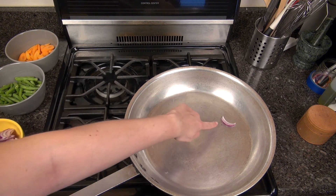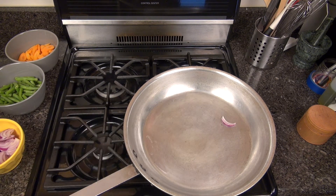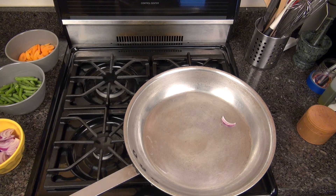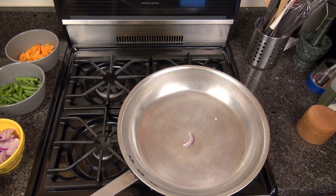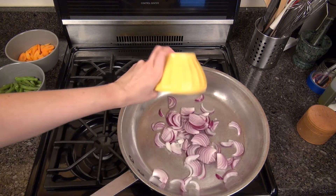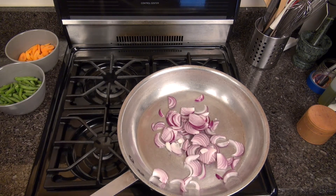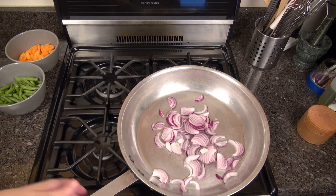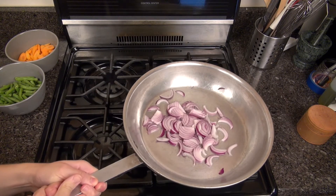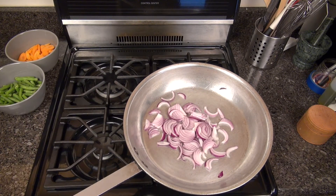A great way to test if the oil is hot enough is by adding just one small piece of your vegetable to the pan and seeing if it sizzles. Here you can see my onion is not sizzling, so I'll wait until it does before adding the rest. After about 30 seconds my onion is sizzling in the oil, so I can go ahead and add the rest of my onions. Give that a stir to make sure everything is evenly coated in the oil, and we're going to cook the onions until they begin to soften — about three to five minutes.